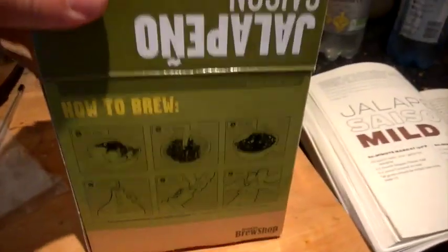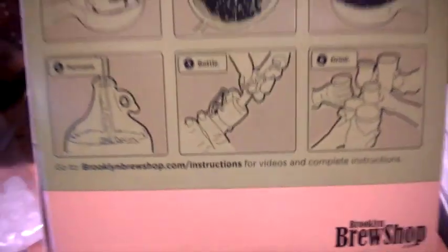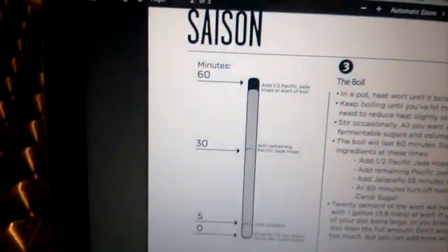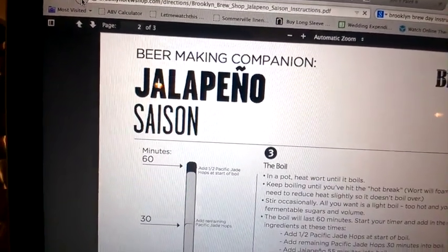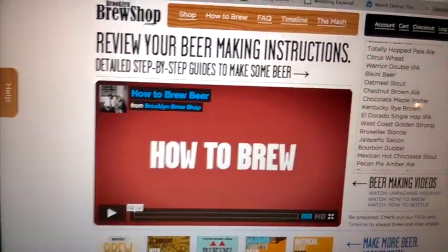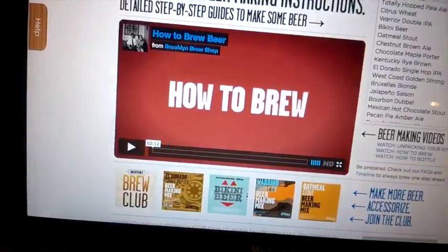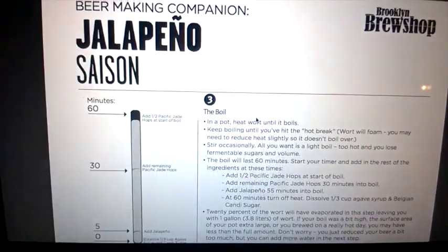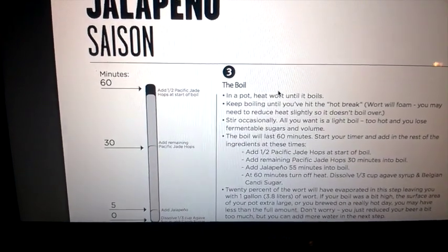Curiously, the box didn't include any of the Spalt hops. On close inspection there's a web address on the box where you find the instructions, so I went online and found them on their homepage. I searched on the right hand side for the correct recipe just to make sure I'm doing the right hop additions at the right time and making a good effort of it.